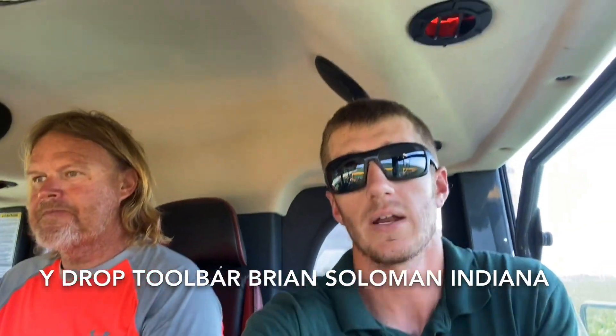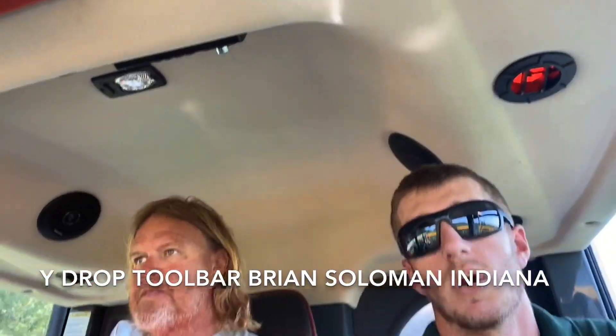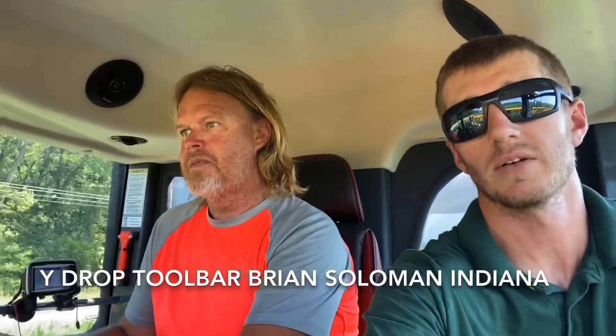Hey guys, Adam Fennig here with Fennig Equipment. Today I'm up here near Fort Wayne, Indiana riding with Brian Solomon. Brian, how's things going up here near Fort Wayne?